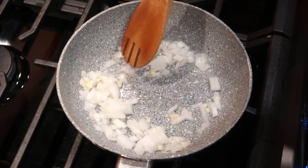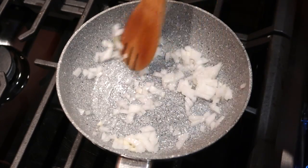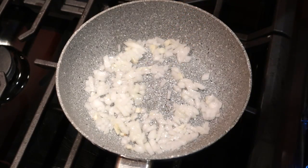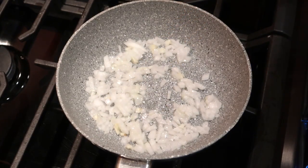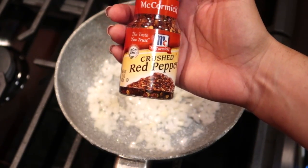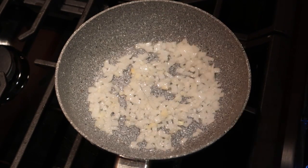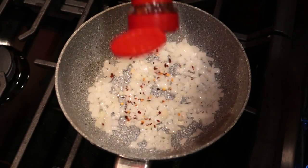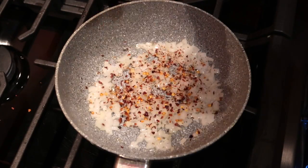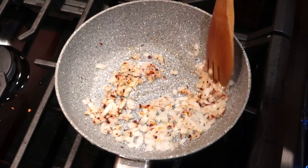También les quiero decir que usted le puede agregar chile serrano, está muy bien. Yo en este caso sí tengo, pero voy a optar por no agregarle chile serrano. Voy a estar agregando este chile — el red pepper en pedacitos, que viene siendo el chile de árbol. Esto es lo que a mí se me antoja, así que le voy a agregar bastantito porque quiero que pique mi salsita.